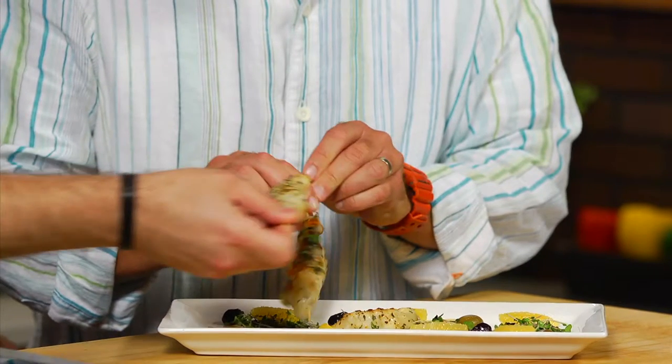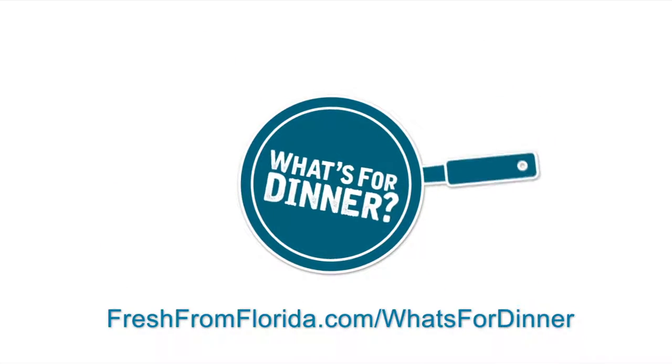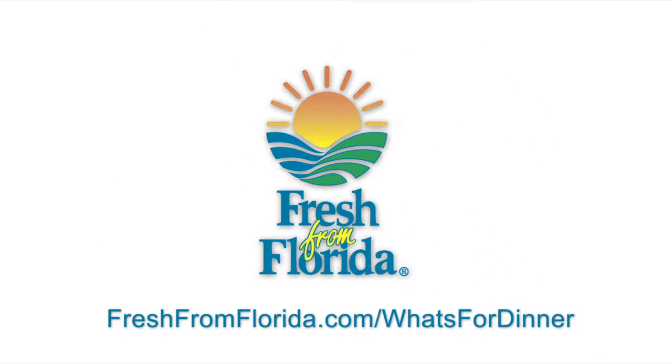Everything's grown mini nowadays, so why not mini herbs, right? To get this recipe and many more, go to freshfromflorida.com/whatsfordinner, and remember, delicious is always served fresh from Florida.